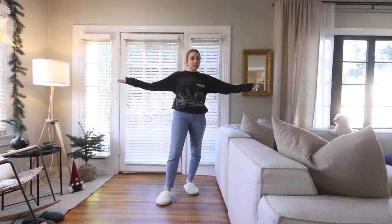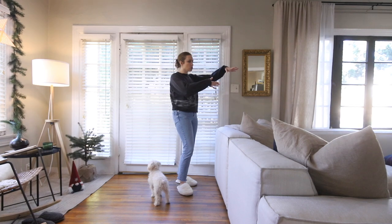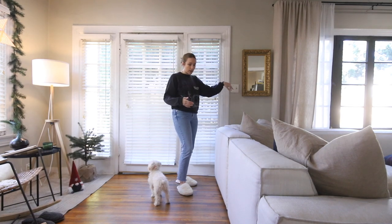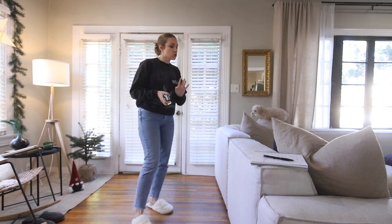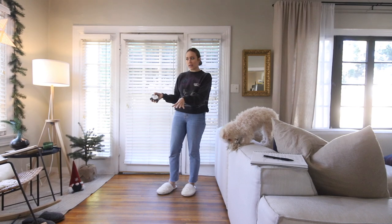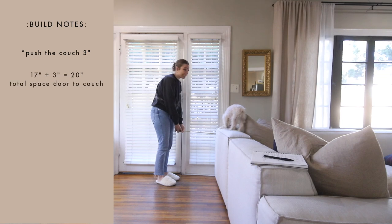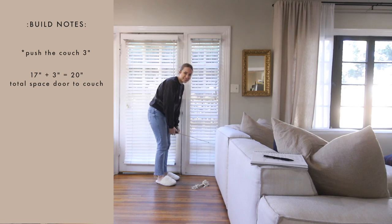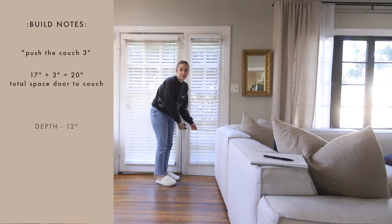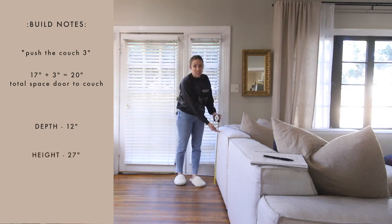So this is the entryway. We can actually push the couch about three inches that way — I want it super simple, I don't want to crowd this area. From the couch where it's positioned now, we have 17 inches to the door exactly. We want the table to be about a foot deep, and we don't want the console table higher than the couch — that would be super weird. 27 inches would be exactly the same height, so I'm thinking around that.